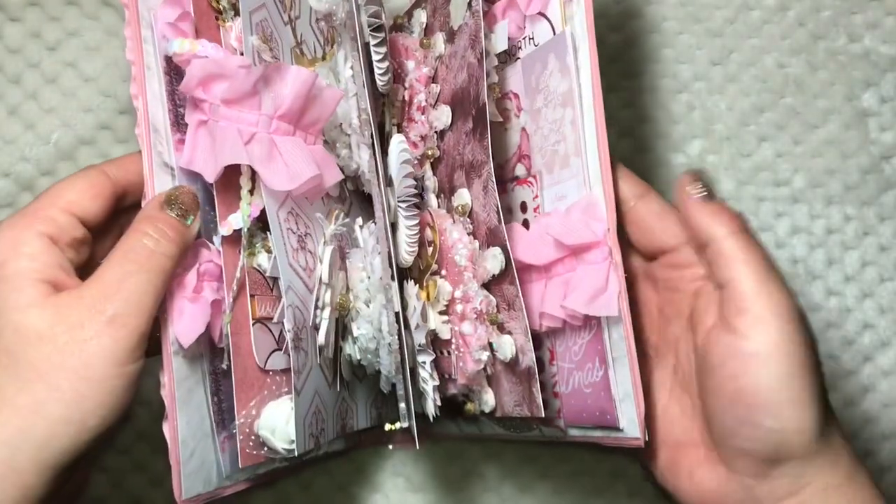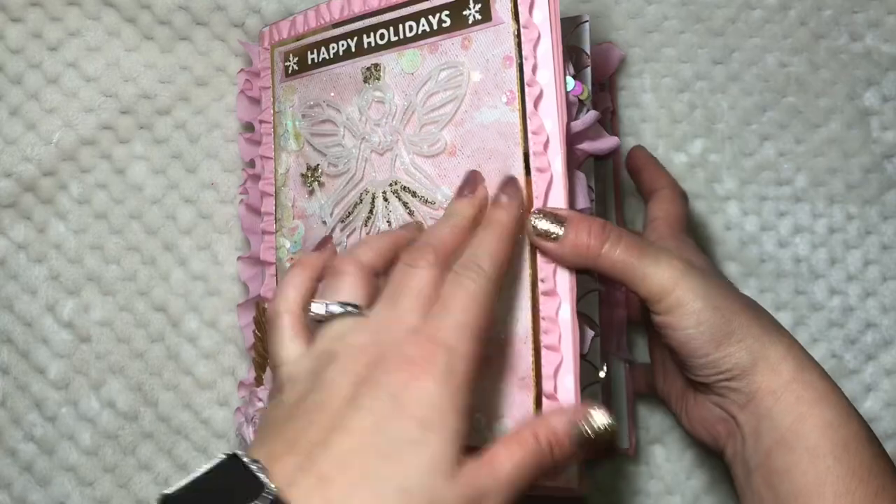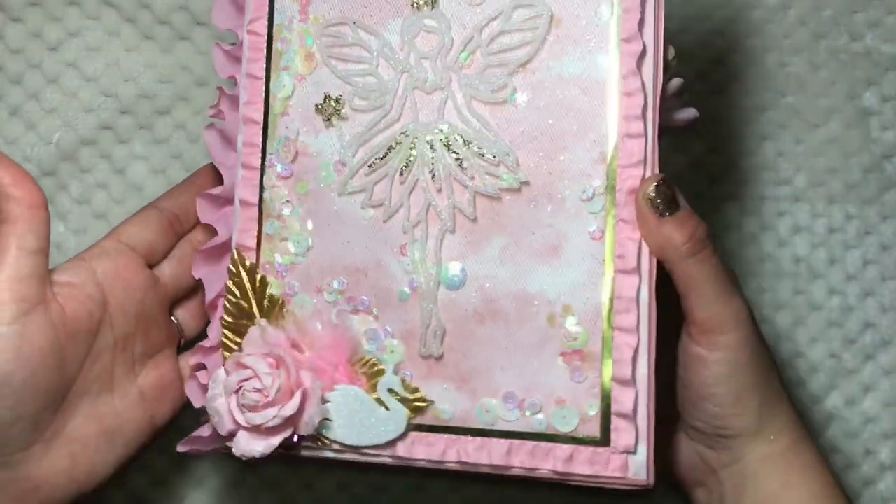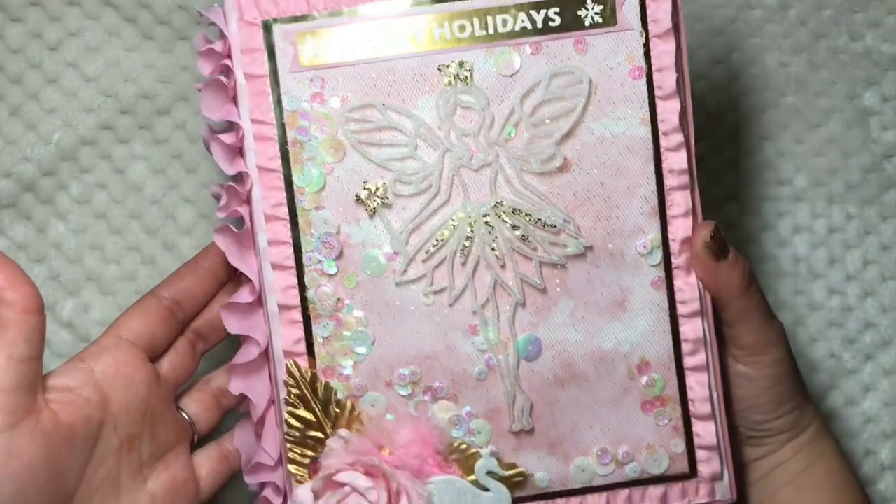The binder is from Dollar Tree and the color was perfect — I didn't have to cover it completely, which turned out really really nice. I just love the way it turned out. What do you guys think? Let me know!